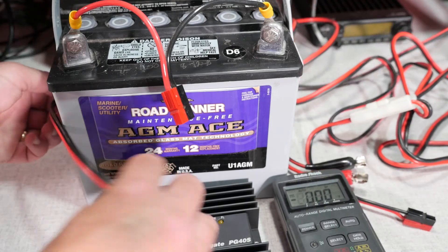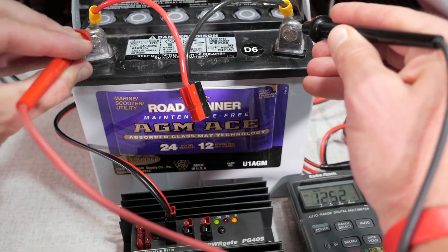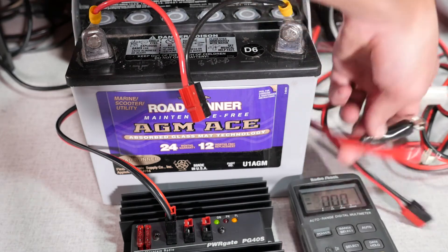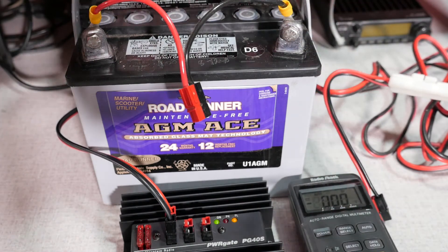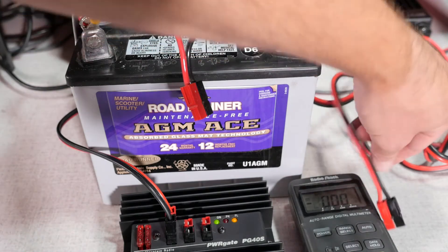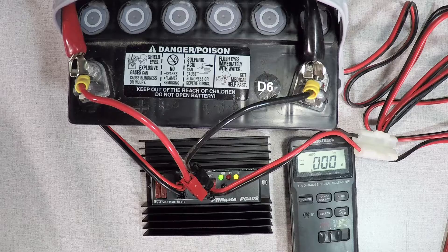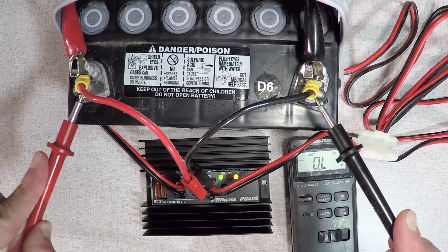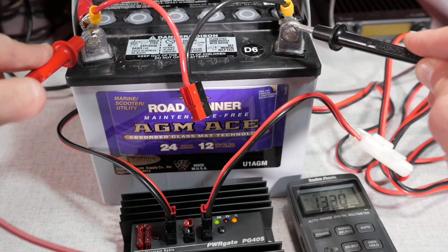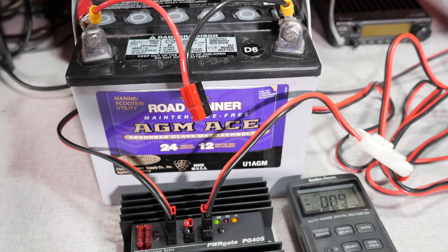I'm going to connect the power. First, let me check the voltage. We're at a float charge of 12.5 volts, which is typical. I'm going to connect my leads here and then connect to the battery. The float light is on — the battery is charging. If I check the voltage again, we're at 13.25 right now, so the battery is getting power. It will continue to charge until it gets up to 13.5 volts, and then the power gate is going to stay in maintainer mode.